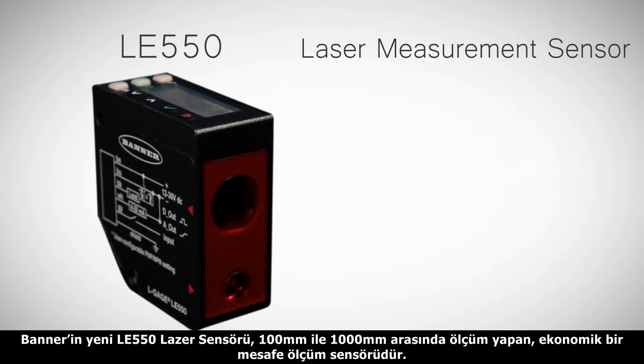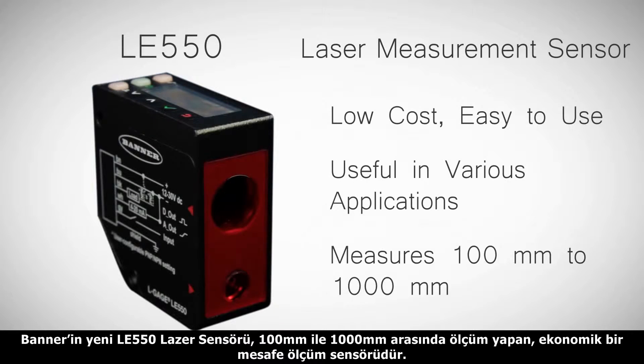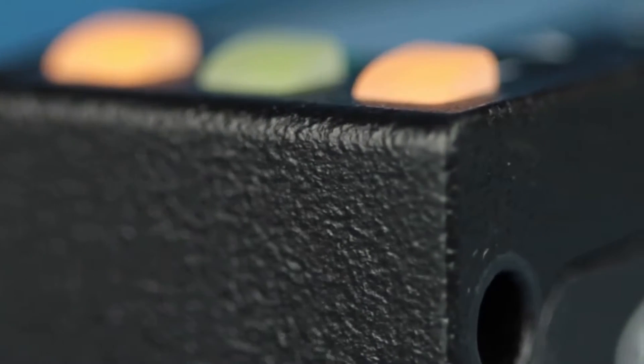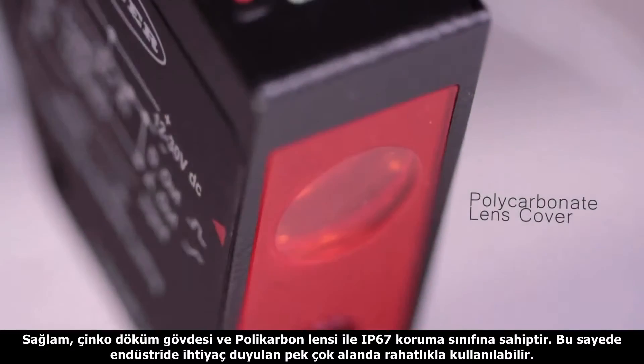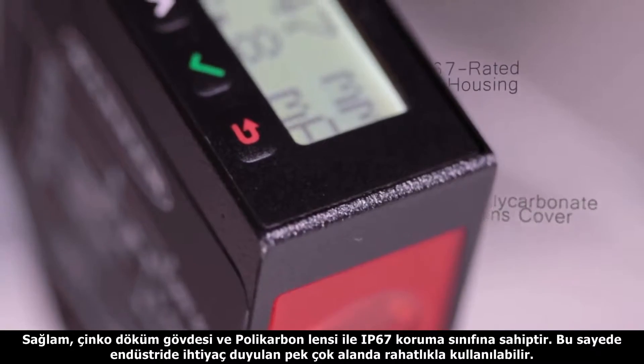Banner's new LE550 laser sensor is a low-cost, easy-to-use sensor that's ready to measure 100-1000mm right out of the box. Its rugged die-cast zinc housing and polycarbonate lens cover is rated up to IP67 for use in the most demanding environments.